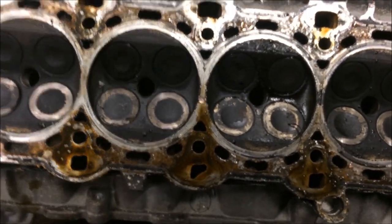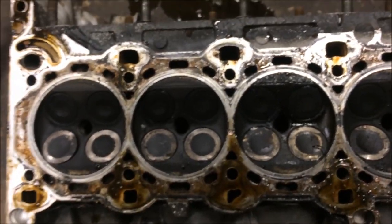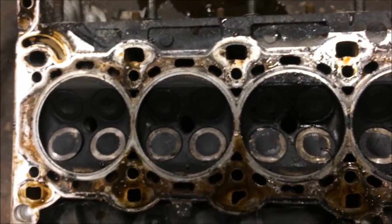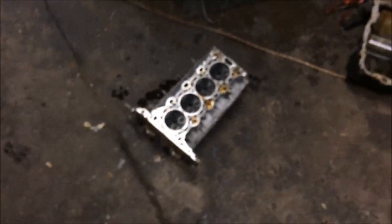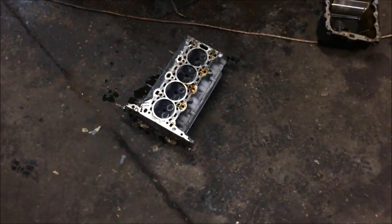We're quite a way out on timing — at least four or five teeth out. So it won't start when the timing's out. Cylinder head's there, so I'm going to take that in to work tomorrow.